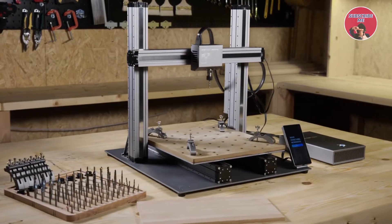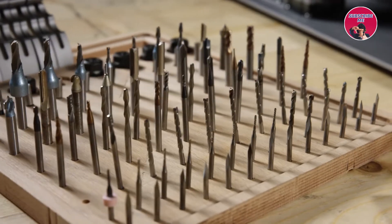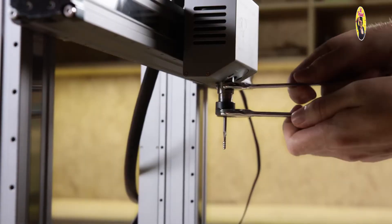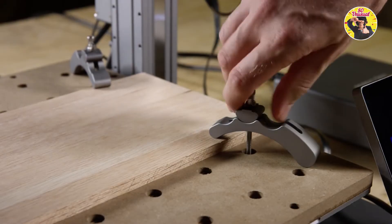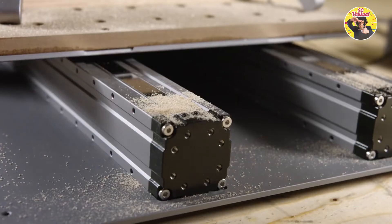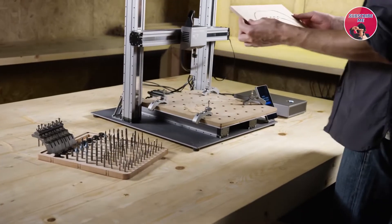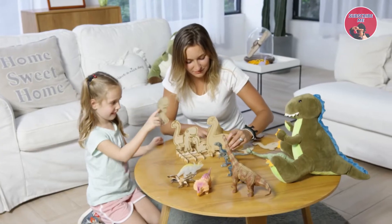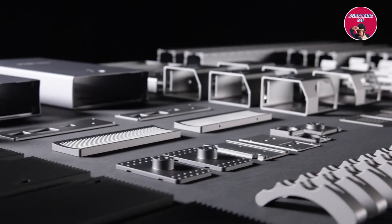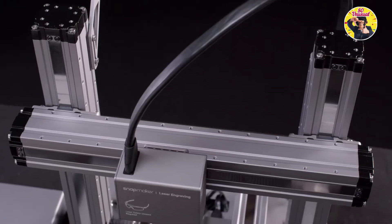For CNC carving, it now features a fully upgraded CNC module and waste board. It supports over 100 carving and cutting bits by using the standard ER11 collet. Upgraded clamps provide a tighter hold. It has faster working speed, a larger step-down and fully enclosed linear modules. Bring your ideas to life and unlock your full creative potential with the new Snapmaker. It is the most advanced 3-in-1 3D printer we've ever created.